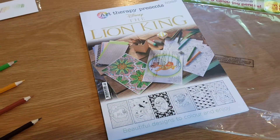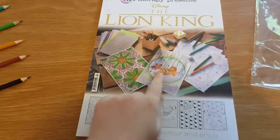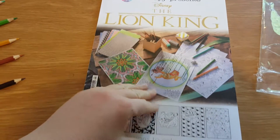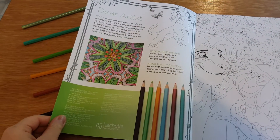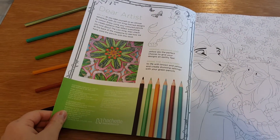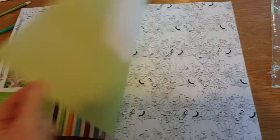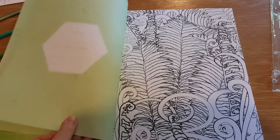So let's have a look at the magazine itself. On the front we have Simba and Pumba from the Akuna Matata song — greens and browns and yellows. So this is what it looks like.